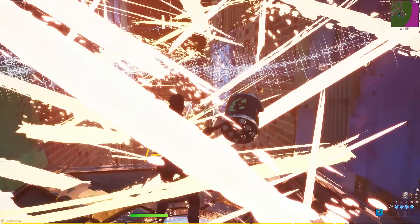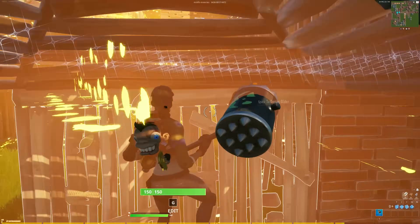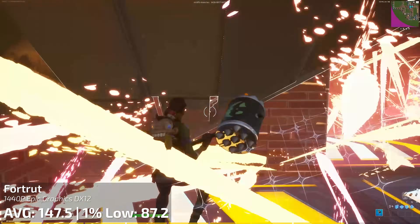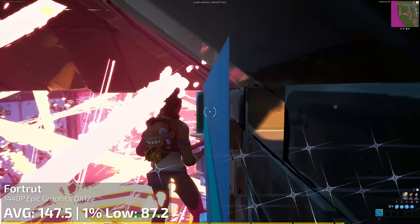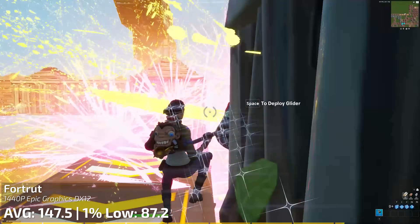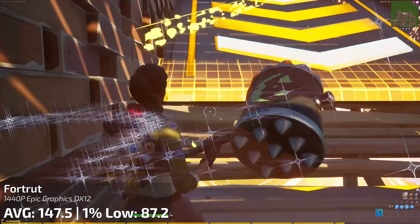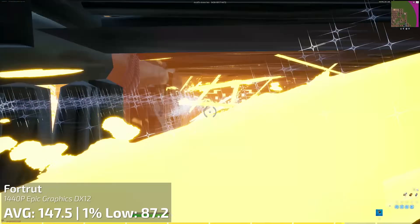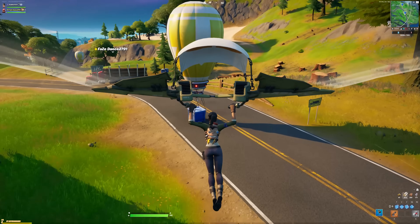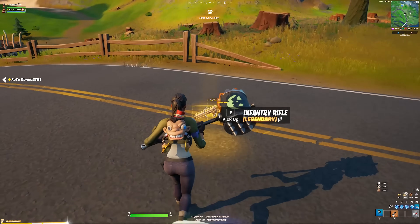How about Fortnite? At epic settings with DX12 turned on, surprisingly it wasn't as good as Warzone. It got an average of 147.5 frames per second and a 1% low of 87. One thing to note is that my Fortnite benchmark uses a custom map where the effects and scenes throw everything at the game, so that benchmark is a lot more taxing than what you'll actually encounter in game. Here's some actual footage of the card running on a basic game — not even a problem at all for this card.